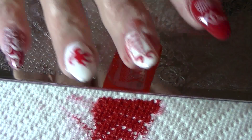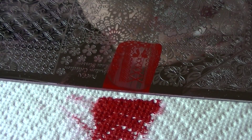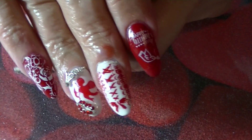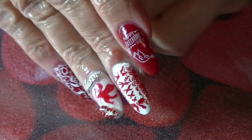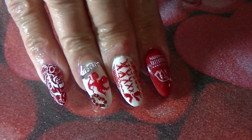I'm going to clean up around the edges, add top coat, and come back to show you the final look. Okay, here they are — this is day four of the 14 Days of Romance and today's challenge was Cupid in Red.